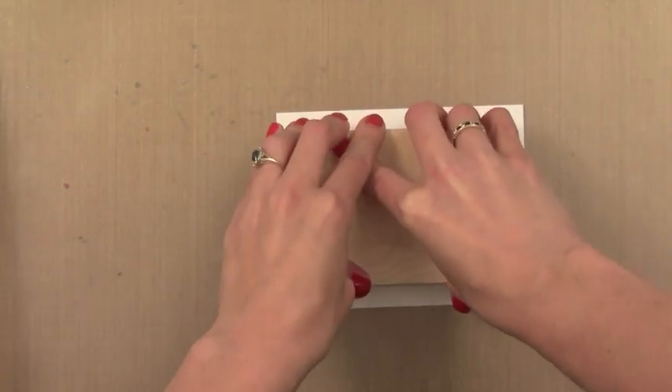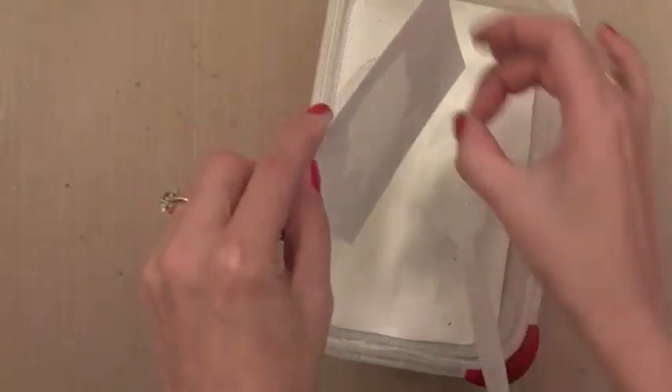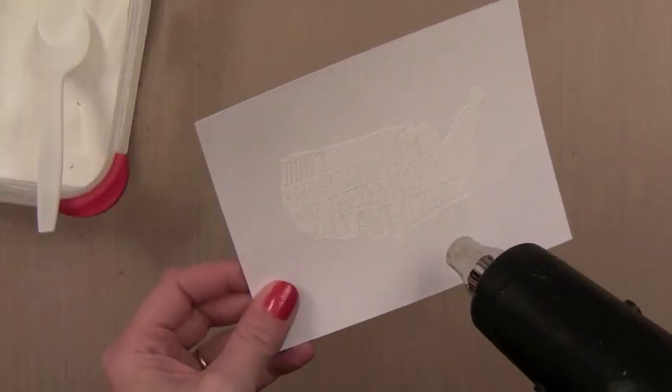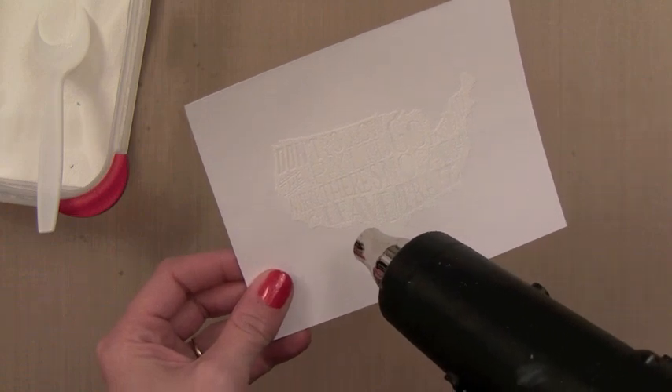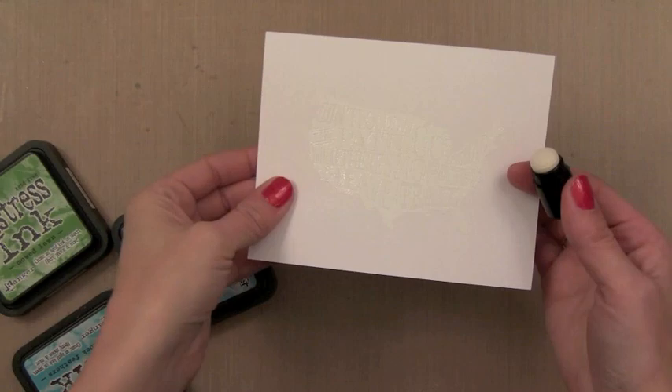Sorry there's no label on my stamp - this is a brand new prototype, so I don't have the label just yet. I'm going to put on some white heat embossing powder. You could use clear embossing powder here because we're going to iron it off later. Then I'm going to heat set this and make sure that my image is very well embossed so that we can do some resist over this and the words will show up nicely.